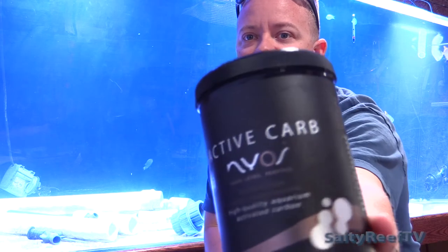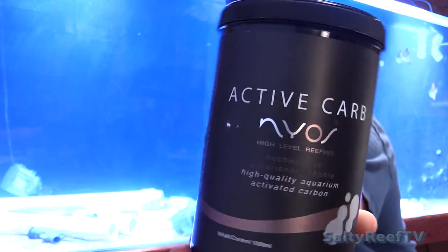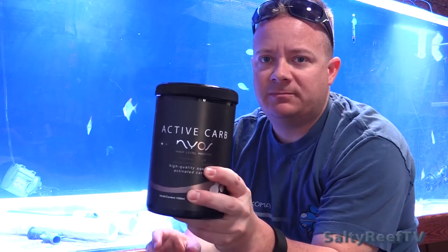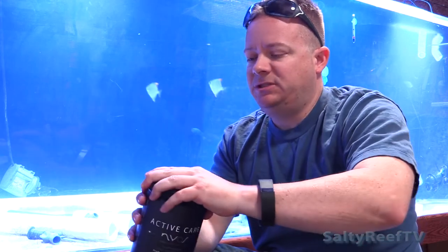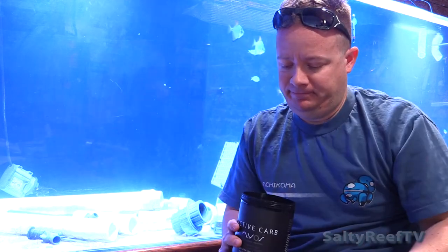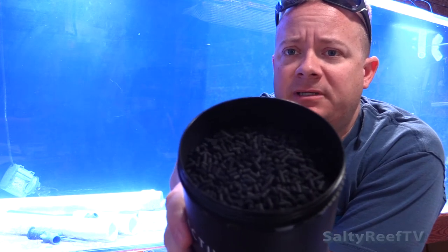Anyway, on to the product review we're doing today. This is the carbon filtration from Neos — it's called Active Carbon on their label. I really don't know how I'm going to use this yet because I tried looking online for pictures of what size the granules were, if it's pellets, how small or big they are, since that would affect the application. I've already broke the seal to help speed along the video, and I couldn't find any information about what type of carbon it is.